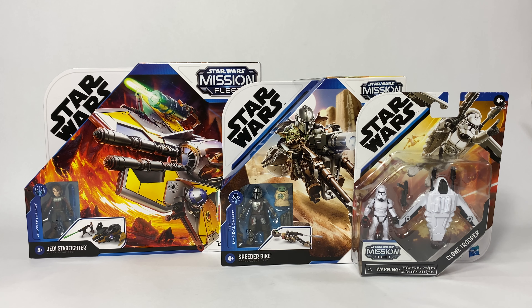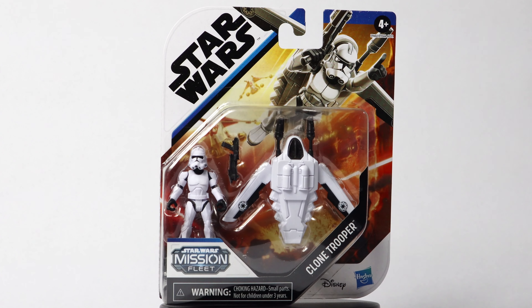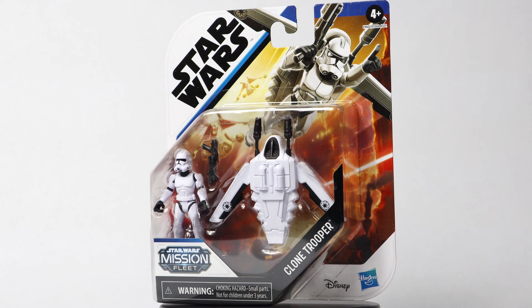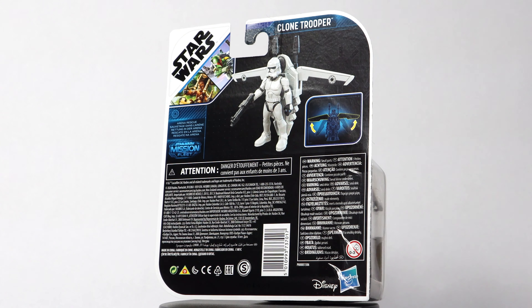We'll quickly take a look at each box before we move on to the actual figures and vehicles. Starting with the smallest pack, which is the Clone Trooper with his somewhat unique jetpack — this card back displays some super cool art that runs between the Star Wars logo in the top left and the Disney/Hasbro logo in the bottom right. The back of the card shows a glimpse of the other small packs from this collection, as well as a digital rendition of this trooper and jetpack. Moving on to the slightly larger set, we have the Mandalorian with his speeder bike and the Child. The box art on this one is super awesome, showing Mando cruising with the Child through the streets of Nevarro. The back displays a photo of each piece from this set in a 1-to-1 scale — I really like this design because it gives you an idea of what you'll be getting without even opening the box. The final box in this set is the Jedi Starfighter, with the same amazing art on the front and the 1-to-1 scale imaging on the back.